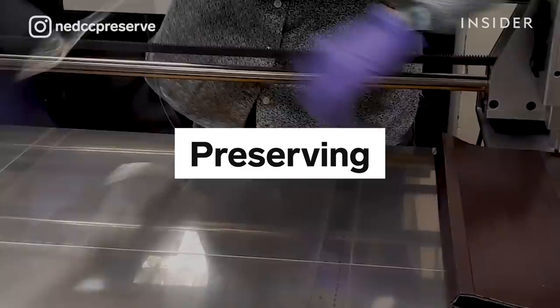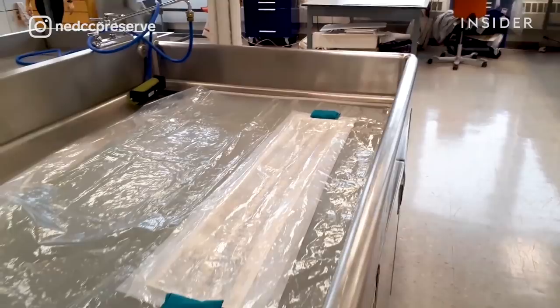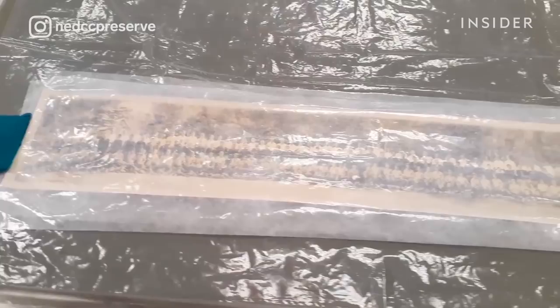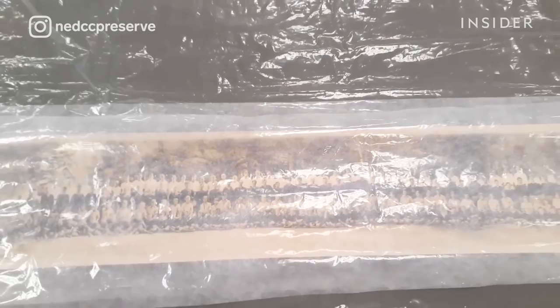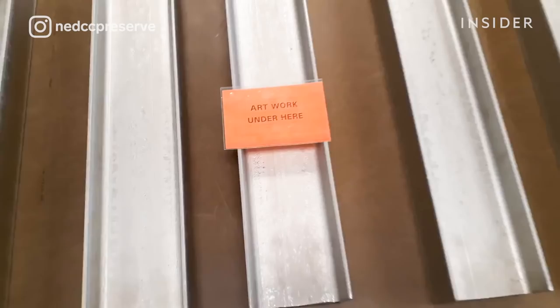Once these techniques are done, we need to flatten it overall so that you can handle it. The photograph's paper support has a memory, so you want to reduce that memory by humidifying it and putting it under pressure. You add humidification without getting the object wet — you don't want to get the photograph wet. It will start to feel limp and then we put it under light pressure. Usually it stays under weight for about a week.